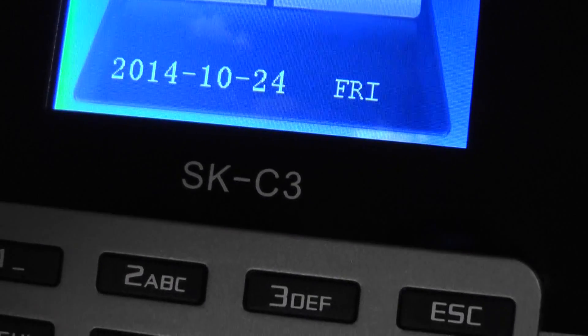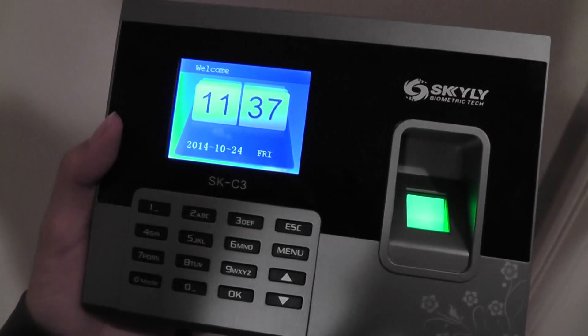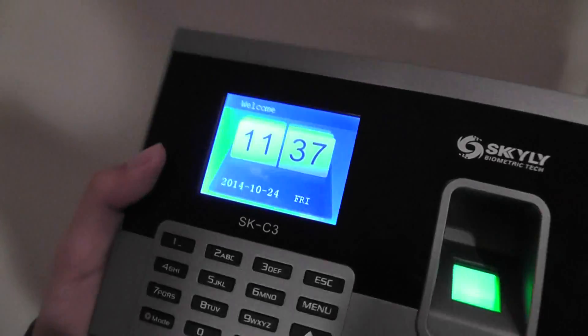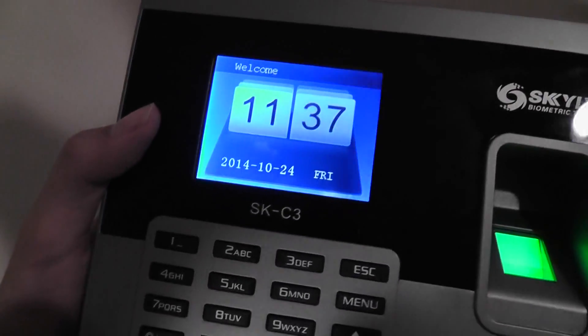It shows your time and date information. The keypad below is pretty responsive. When the product is turned on, the biometric fingerprint reader scanner is illuminated green. The glass over the scanner is actually quite sensitive and also tempered, so it feels pretty durable when you put your finger on there. The product also remains pretty cool during usage. The screen doesn't have great viewing angles, but since this is meant to be mounted on a wall, that's not too much of an issue.